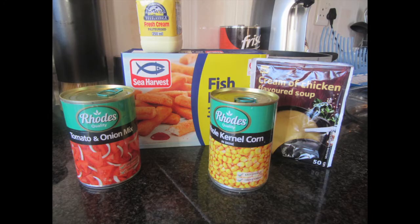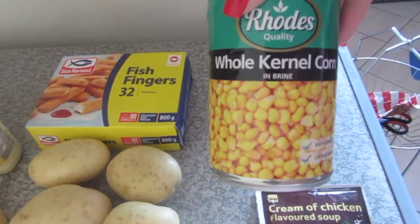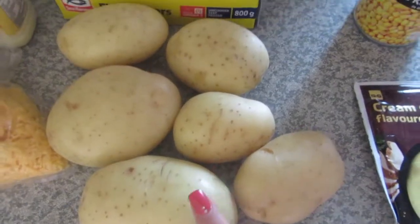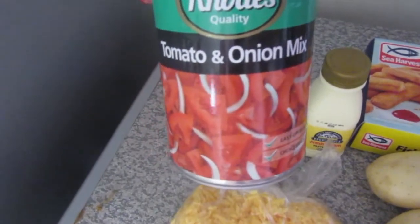The ingredients that you'll need: one packet of cream of chicken flavored soup, whole kernel corn, fish fingers, potatoes because you're gonna need mash, grated cheese, cream, and tomato and onion mix.